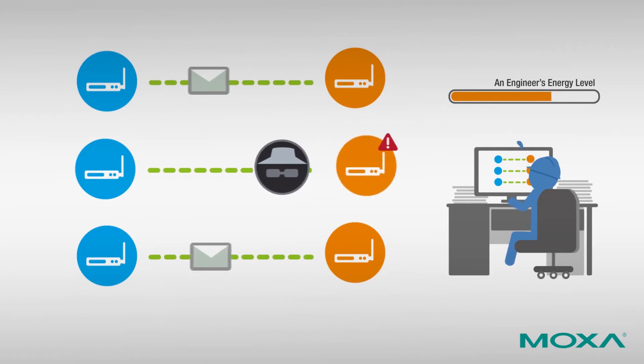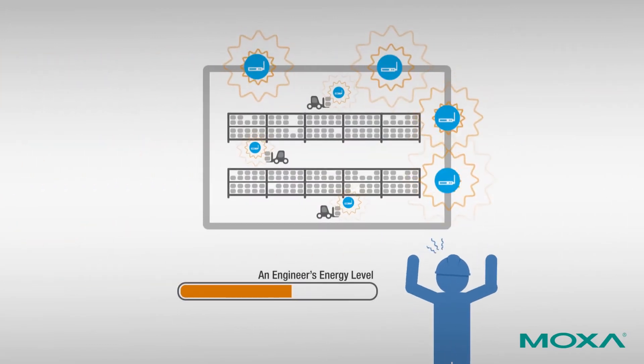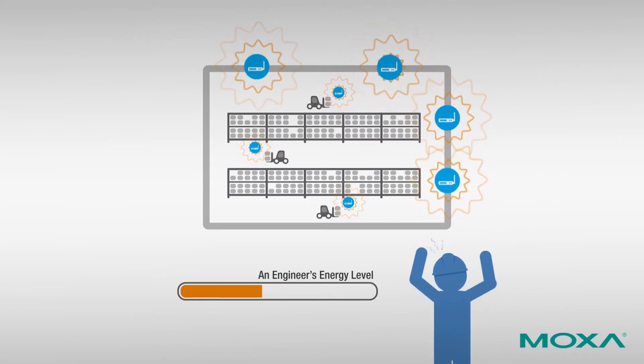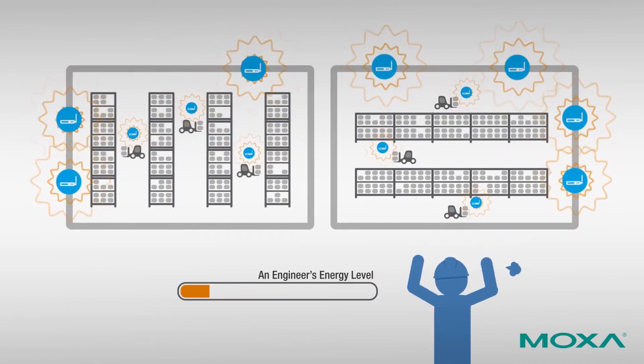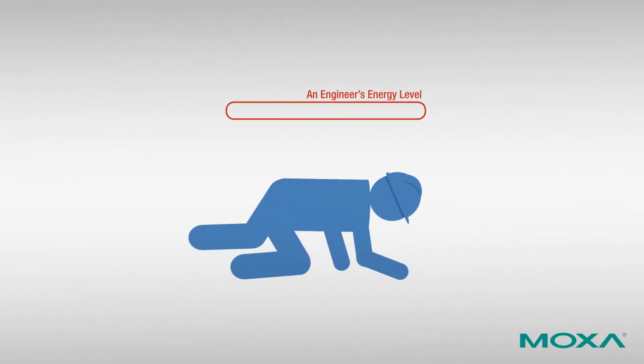Even when all of your settings are correct, without proper wireless network protection it could be easy for hackers to penetrate your network. When you install your wireless device at the field site, the channel you set up in the office may not be suitable for the more unpredictable warehouse environment. Unexpected changes in the warehouse layout, such as the installation of a new system, could generate wireless interference.